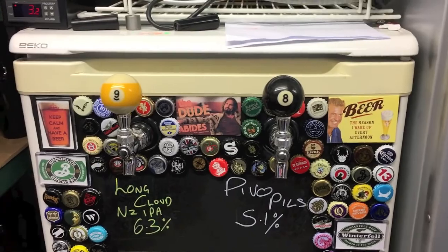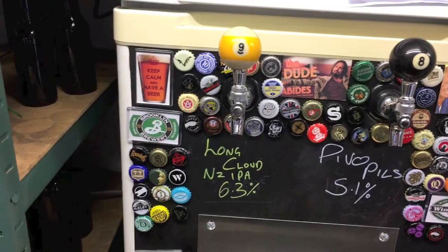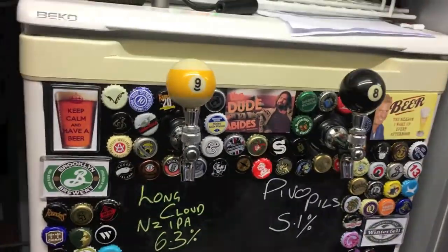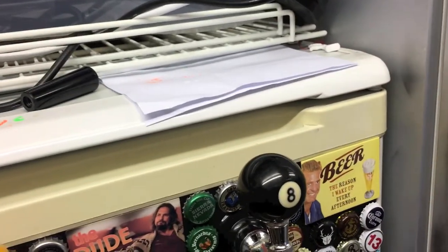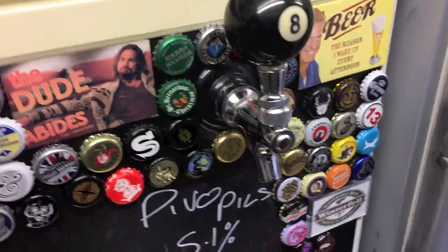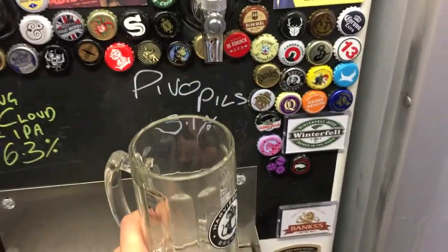So there we have it, the finished article. If you're really eagle-eyed you might notice that the 9 ball is actually slightly on the piss, but we won't focus in on that too closely. Overall that looks pretty cool to me so I'm well chuffed with that result. And I think it's time — if I can get the bloody glass off the hook — for an inaugural pint.